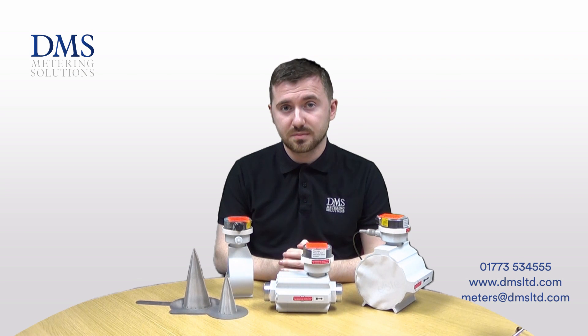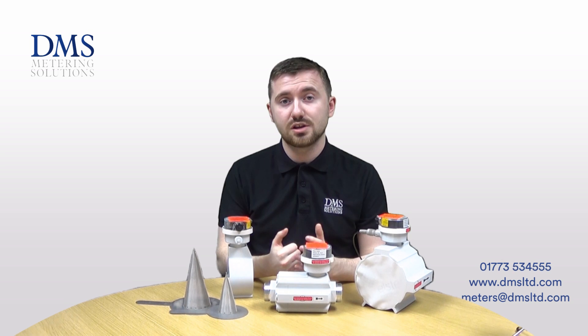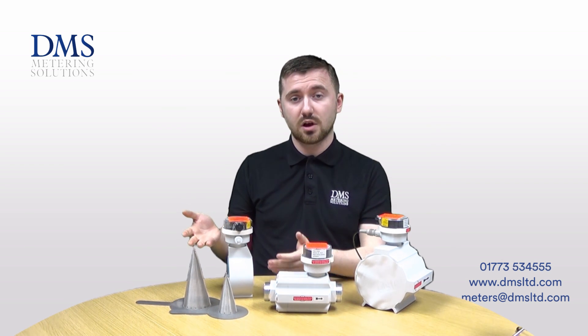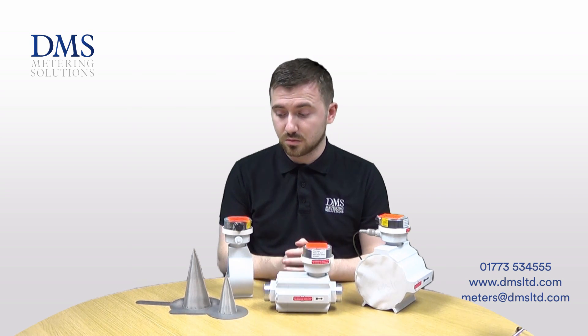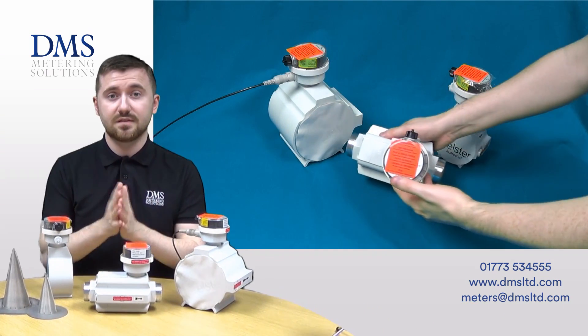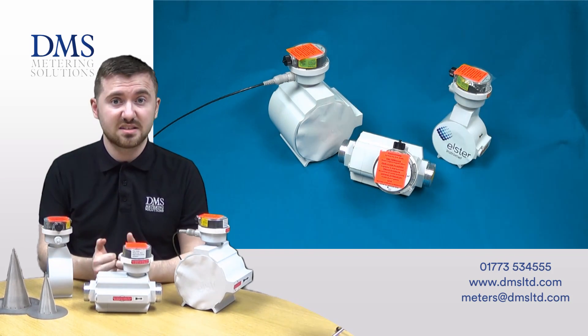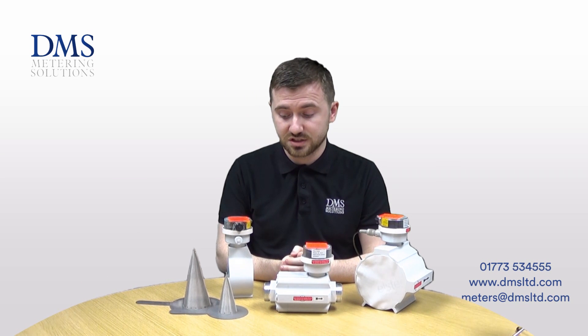We do recommend the use of filters with this style of meter. As they use a turbine operation, they need to be kept safe from any debris or particles. The standard range we offer is the top-hat filters, available from 2 inch up to 12 inch in diameter, and they simply fit between two flanges, whether PN16 as per UK standards or whatever flanges you have for your system.